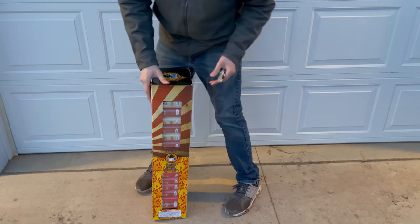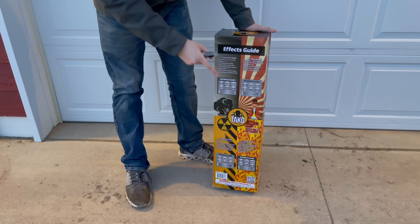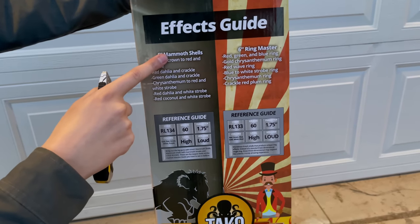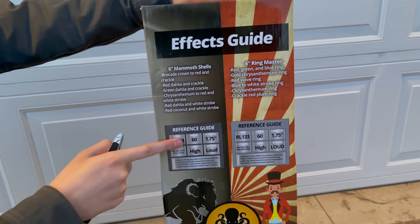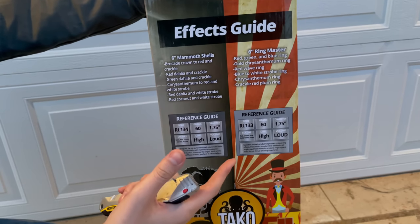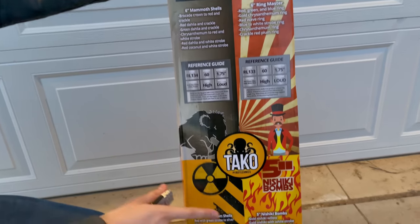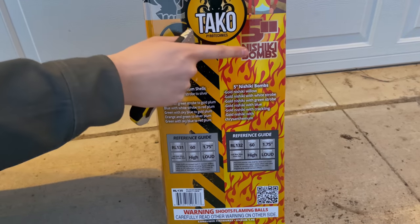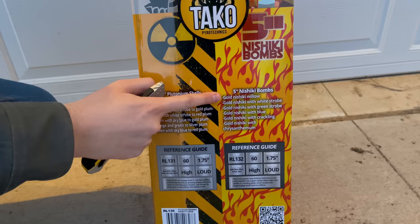This is going to be a mixed kit and we actually have four shell kits inside this one box. This is what the back looks like — getting an up-close shot for you, we have the effects guide. Over here we have the six-inch mammoth shells, one through six right there. We have the six-inch ringmaster shells, and we do have a separate six-shell kit of these but we're going to be fusing those up one through six as well. Down here we have the plutonium five-inch shells with all your effects, and over here we have the five-inch Nishiki bombs by Taco Brand Fireworks.